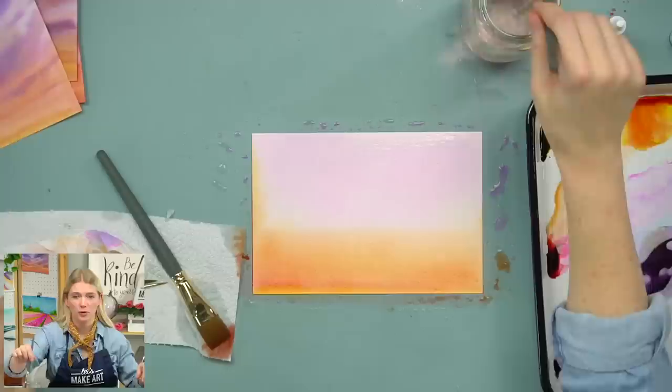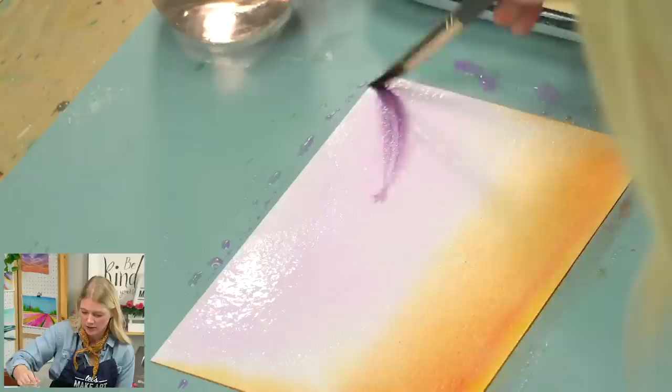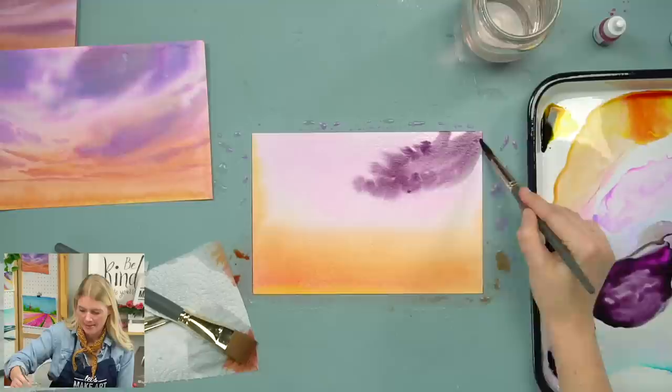Now I'm on step three — putting in our dark clouds. I'm going to mix all the colors together but still want it to read purple. Really got to be moving. I've got my round 12 and I'm just going to put in those dark clouds. Sometimes I like to swoop and then along the edges just drop it in to get some roundness. Remember it's kind of angling in, and then the same thing on the other side.